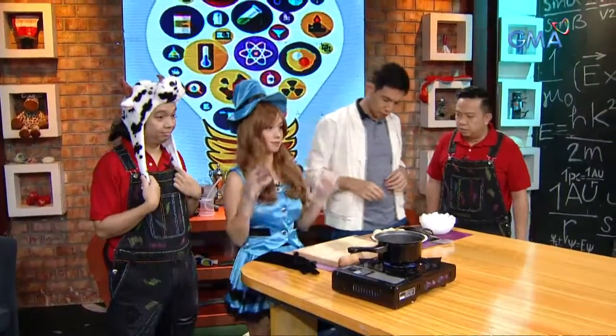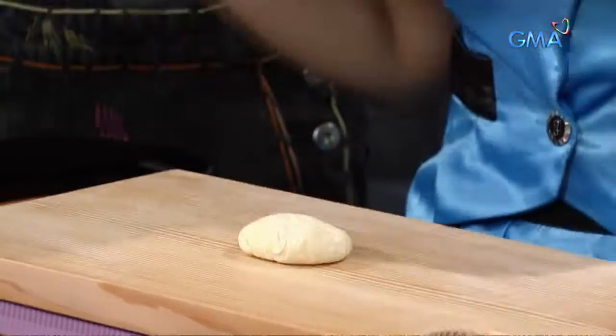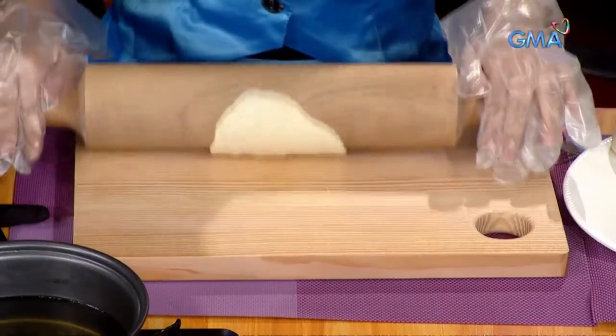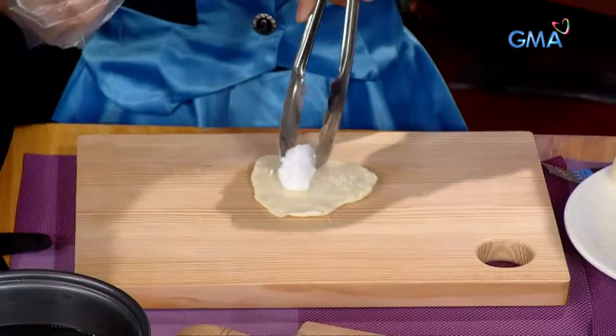We have dough. Roller. You can bake the dough. Next, I'll add dry ice. It's in the middle.